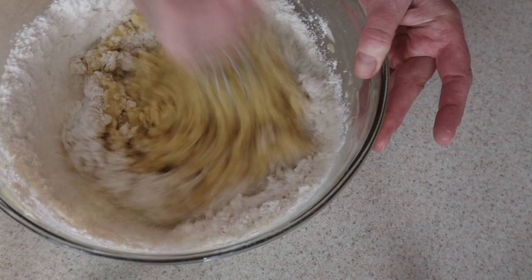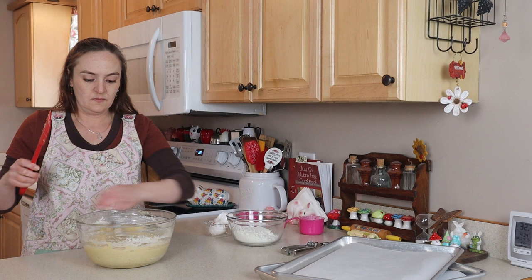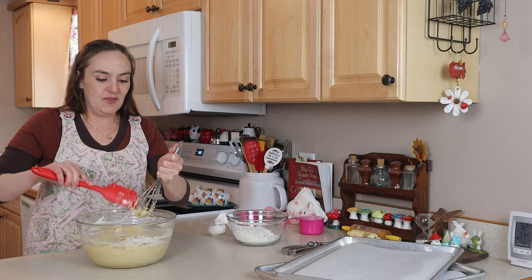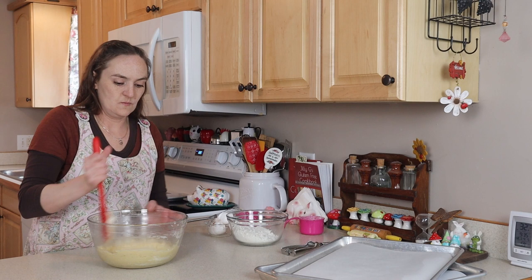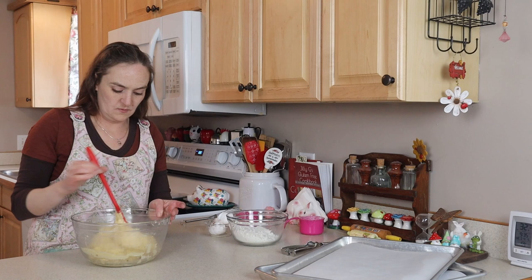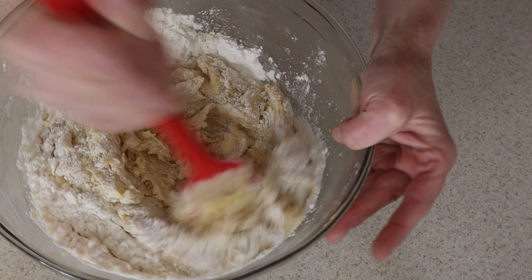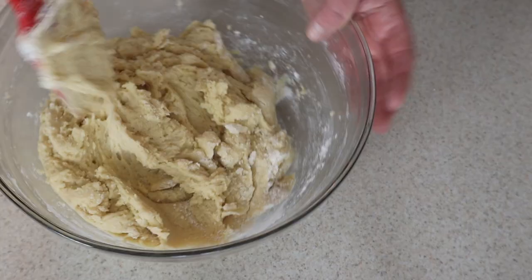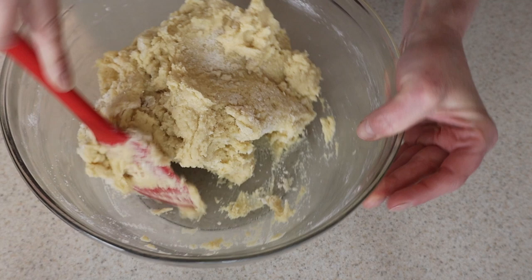I'll switch to my spatula for the other half of my dry ingredients, then I can really scrape the bowl down as well. I think most of my time in the kitchen is scraping containers and bowls — it's got to be done. Once I've got my bowl scraped, I add in the rest of my dry ingredients and just get in here with your muscle and mix it together. Always scrape the sides and the bottom of the bowl.